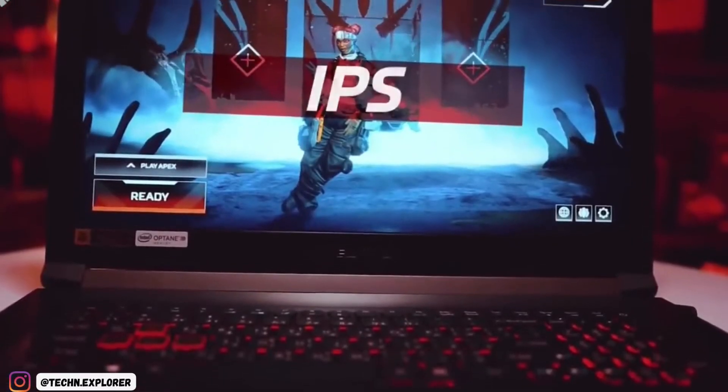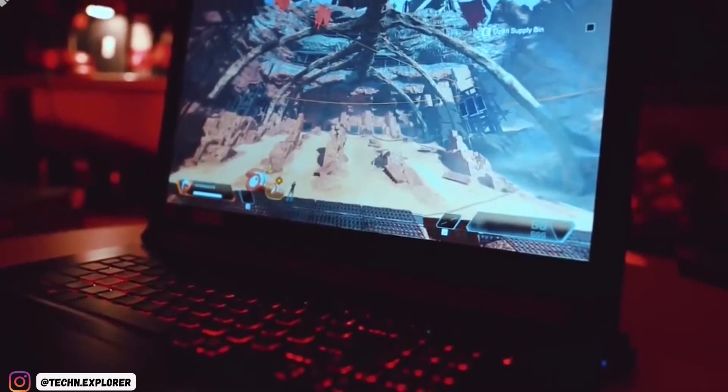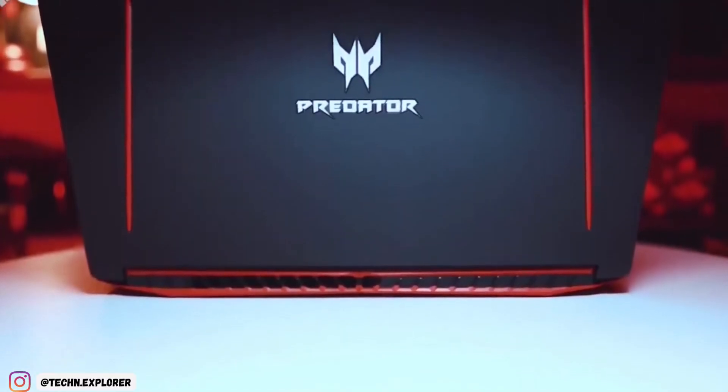This year's Predator Helios 300 boasts a 15-inch $1,500 config with the latest Intel Core i7 CPU, 16GB RAM expandable to 32GB, a 512GB SSD, a 240Hz 1080p IPS panel display, and an RTX 2070 Super with Max-Q design.